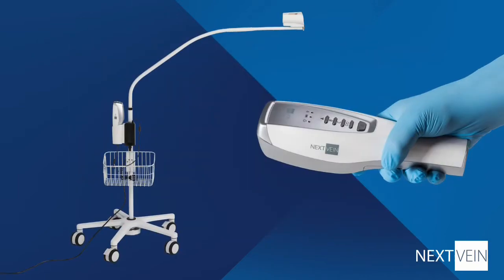Let's start by getting to know the system. There are two parts: the handheld vein finder and an optional hands-free stand. Using it as a handheld allows you to rapidly assess the patient, and the hands-free stand allows you to quickly free up both hands to perform the cannulation procedure.